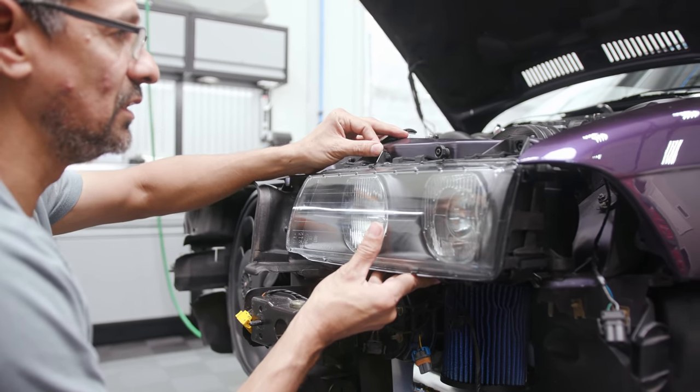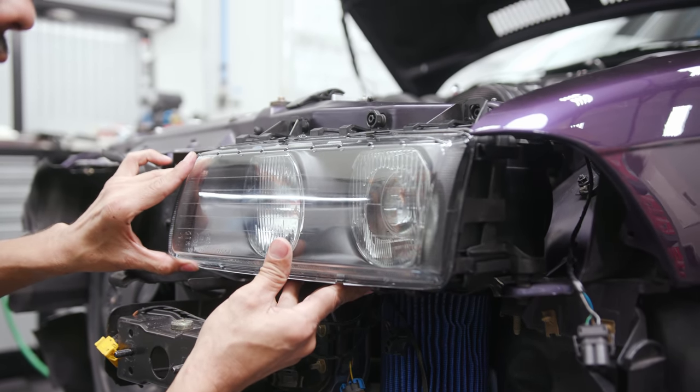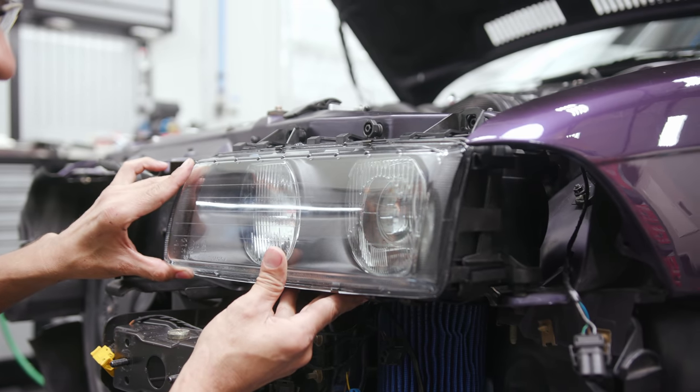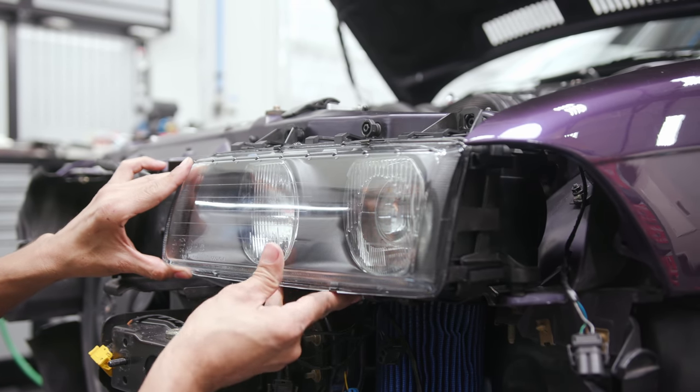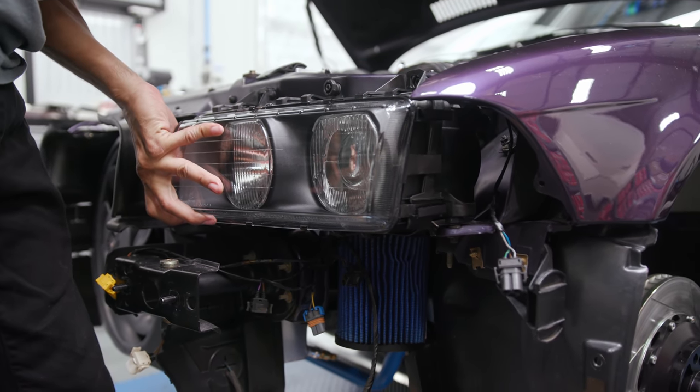You can see I can still move the headlight and the intake is not moving at all — it's not rubbing. We got her. Took a little bit of finesse, but she's in there.